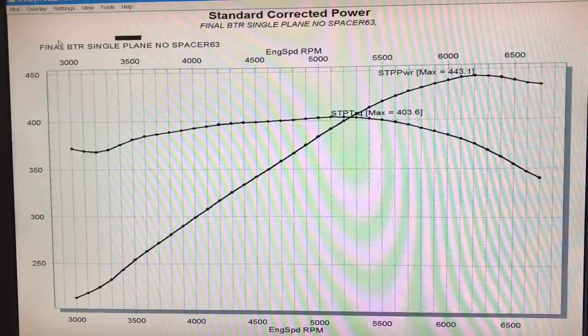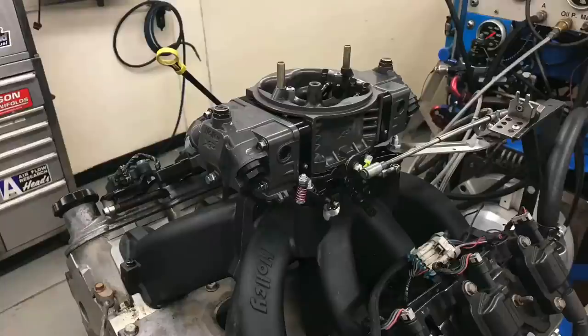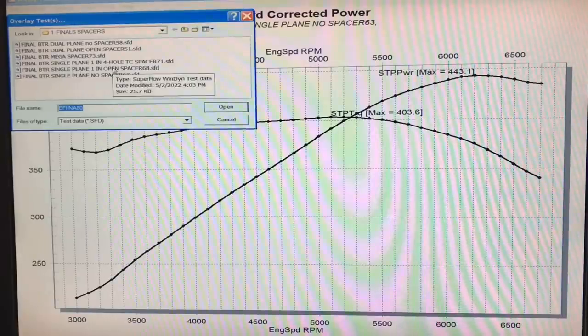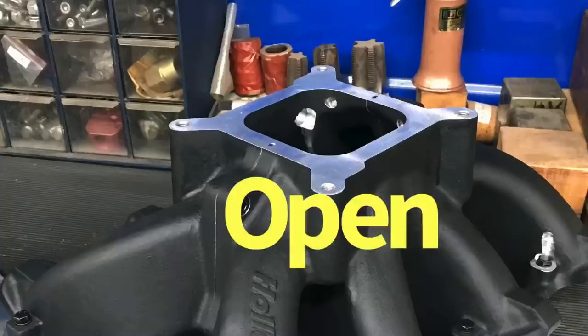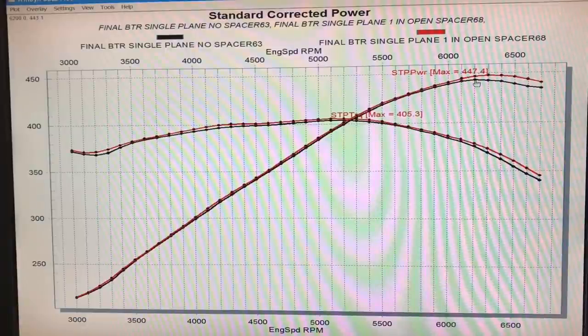Here's the single plane intake manifold with the 750 Holley and no spacer. Here's what happened when we put a one-inch open spacer on it: it actually picked up a little bit of power, mostly out at the top. This is not surprising — we don't usually see a big change in power when we add an open spacer to what is already an open common plenum on the single plane. We went from 443 horsepower to 447, and the single biggest gain was from 437.7 horsepower up to 443 at the top of the RPM range.